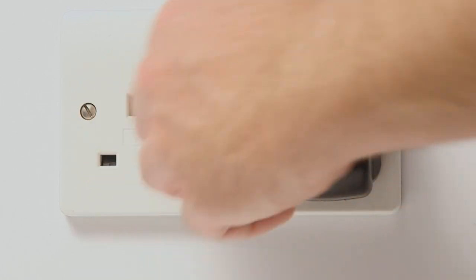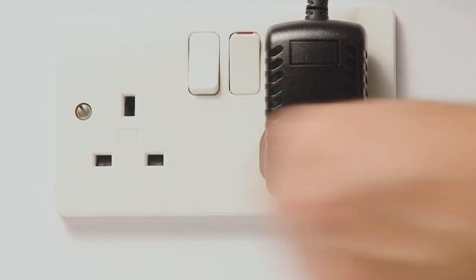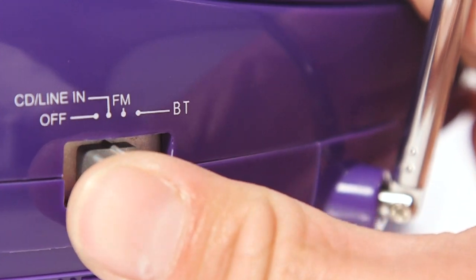Finally, the last thing we recommend is disconnecting the CD player from power for 10 seconds. Then plug the CD player back into the main socket and turn the CD player back on.